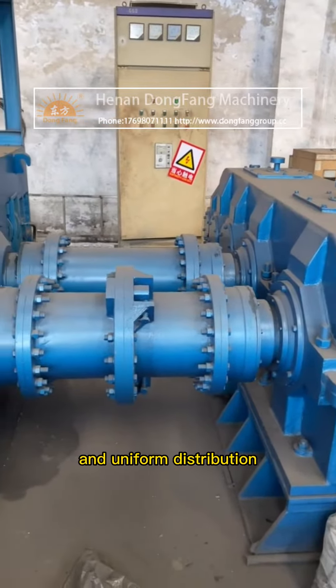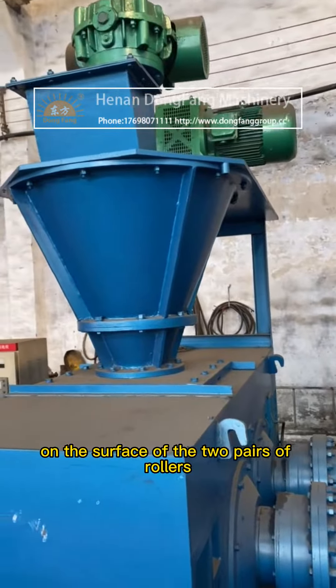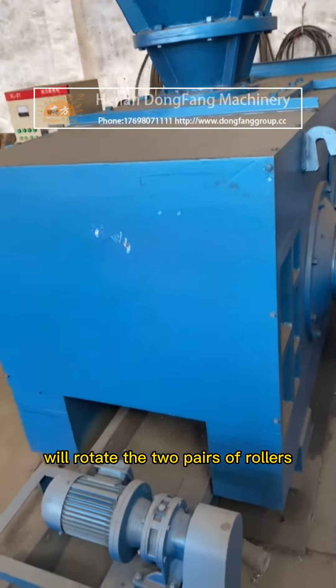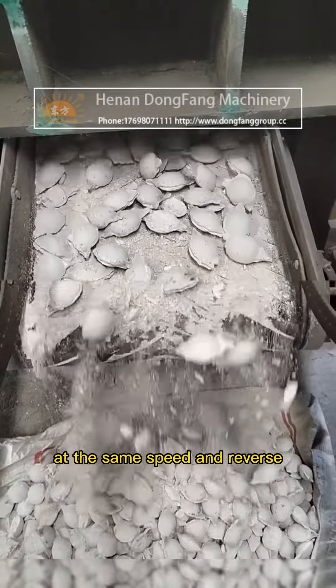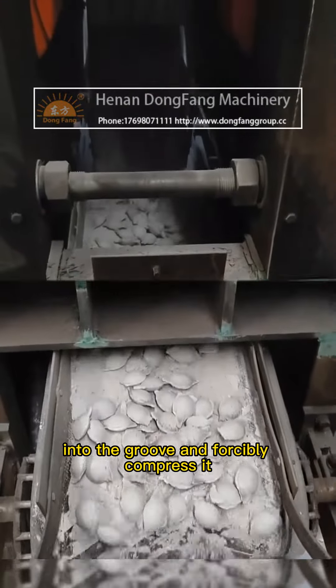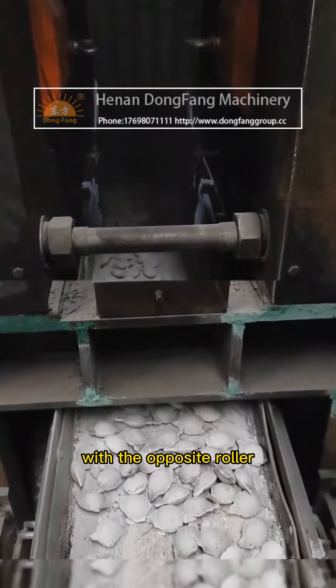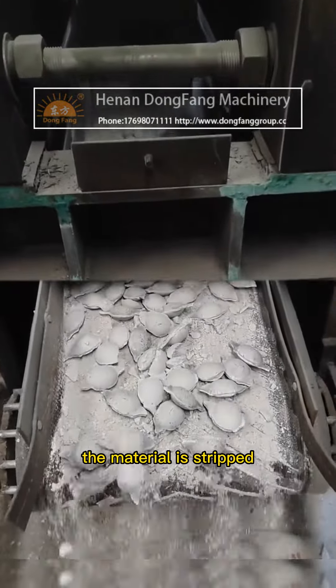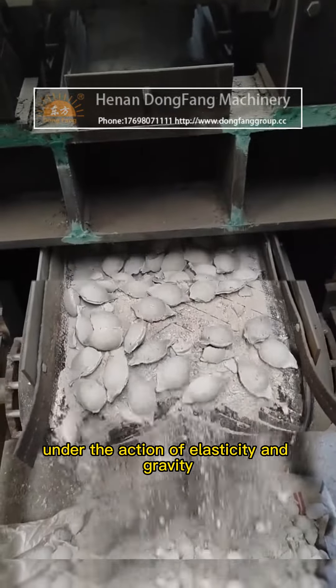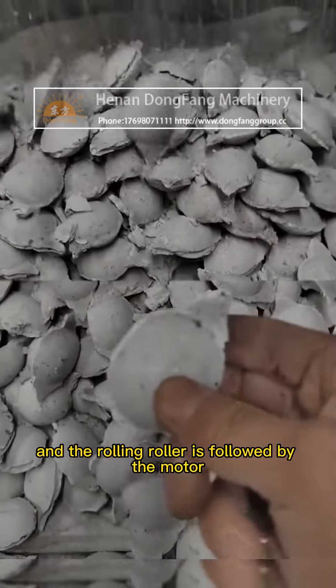The roller pits with the same shape and uniform distribution on the surface of the two pairs of rollers rotate at the same speed in reverse, biting the material delivered to the groove, forcibly compressing it, and continuing rolling with the opposite roller. The material is then stripped under the action of elasticity and gravity.